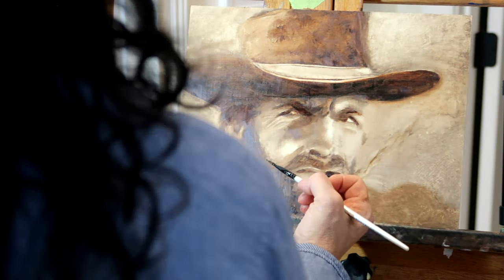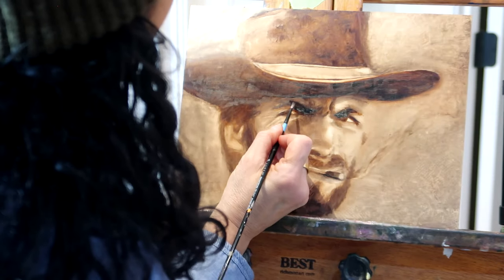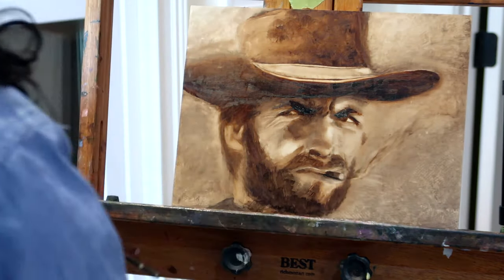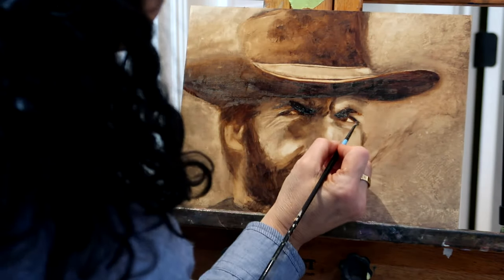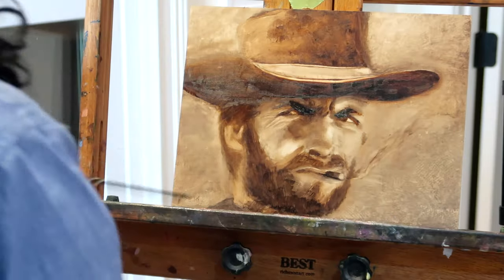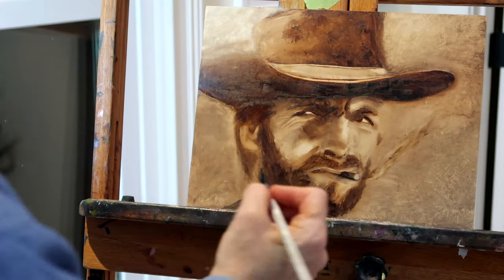Now I am working on that famous Clint Eastwood stare — that squint. And now I am working on the right hand side.